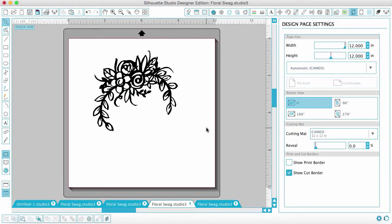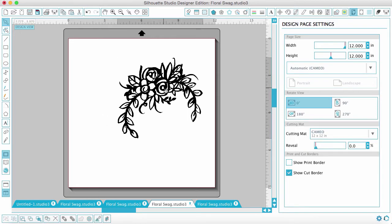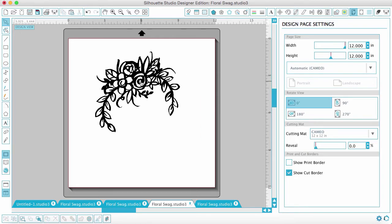Hey guys, it's Jen, and today I wanted to show you something fun and different that you can do with the cut files that I have in my shop, particularly this one called Floral Swag. I just added it to my shop yesterday — it's a pretty little floral cluster with some leaves, and you can definitely just cut it out as is, and it looks really pretty.